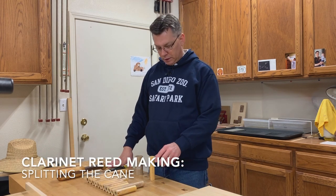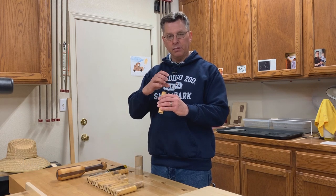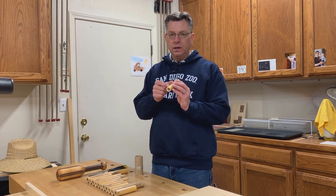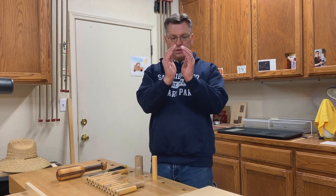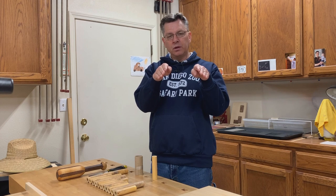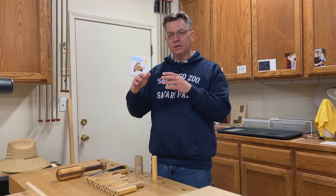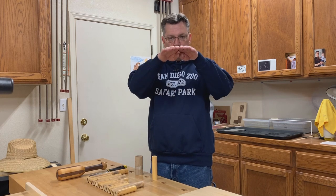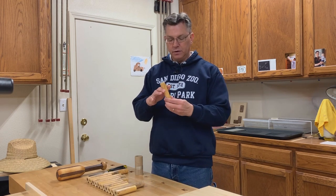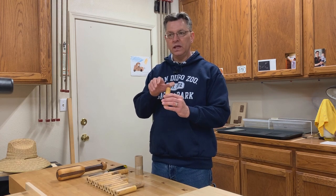Here in step two, I take each section of cane and I'm looking for symmetry. When I split it and get my four sections, what I hope to end up with is a section of each quarter that is flat and straight. If I see something that's oblong, I'll try to split the difference in cutting it so I don't end up with very steep rounds or very shallow rounds on the back of the reed. The reason for that is the way it sits in the planer. You want flat and straight — relatively straight curves of about one inch diameter, which is generally the diameter of clarinet reed cane.